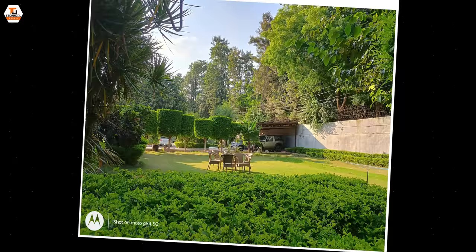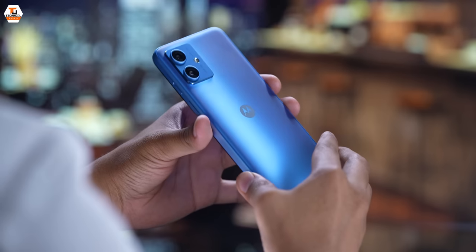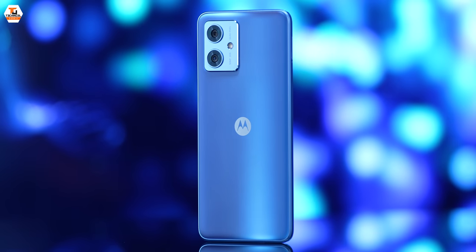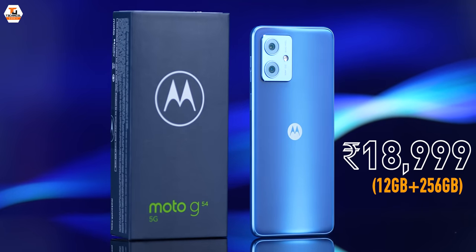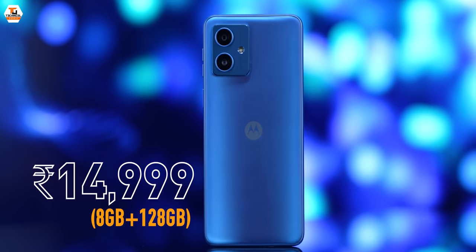Talking about the rest of the phone, I think all the pillars of a good phone — good hardware, battery, design, screen, and camera — are all taken care of, coupled with good software. The Motorola G54 pricing is really exciting. We have two variants: the base variant with 8GB RAM and 128GB storage is priced at ₹15,000, and the high-end variant with 12GB RAM and 256GB storage is ₹18,000. With launch offers, the effective price for the base variant is ₹14,499, and the 12GB/256GB variant comes down to ₹17,499.